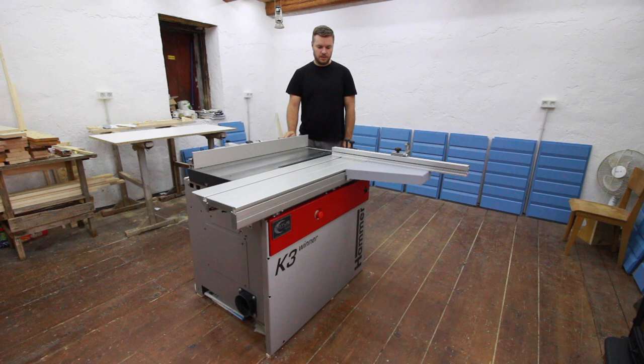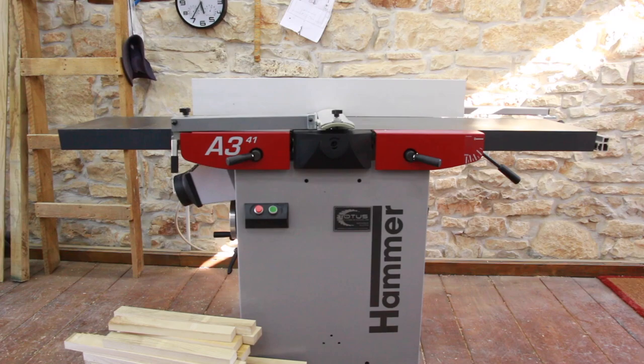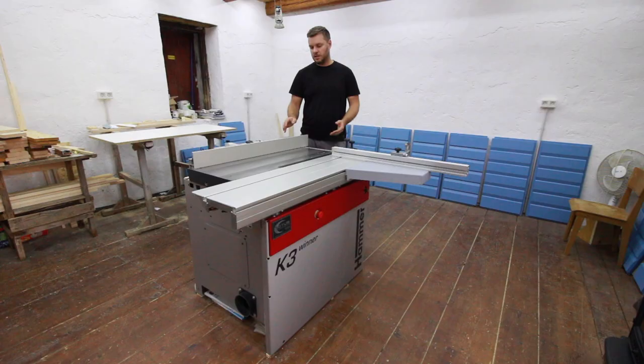We ordered 3 machines from Felder — these are 3 Hammer machines including the Benso jointer, which I will review later, and the Felder AF14 vacuum cleaner. We ordered these machines on January 9th and received them on June 1st due to problems with coronavirus. Normally the machines come in 12 to 14 weeks, which is acceptable considering that all of the machines are made custom for you.